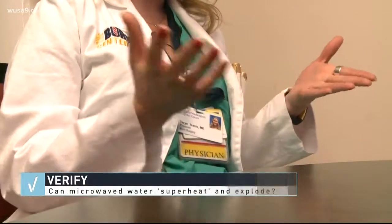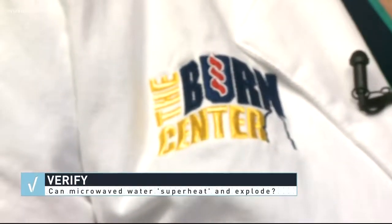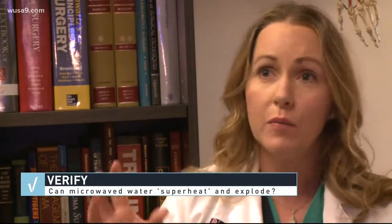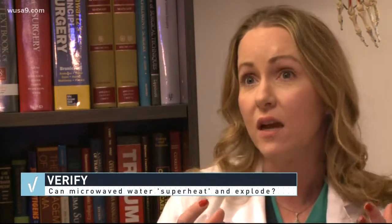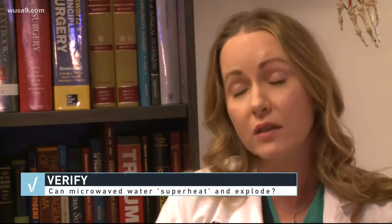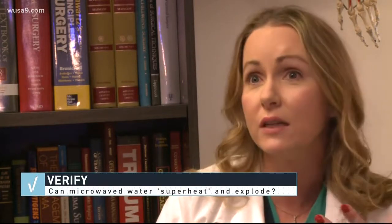It's true, unfortunately. Microwaves work by transferring energy to the water molecules in our foods and drinks. Those water molecules vibrate back and forth very fast and build up steam and heat. Foods and drinks can explode based on that very fast heating in a closed space like a microwave — and this is especially dangerous when you have a sealed or lidded container.